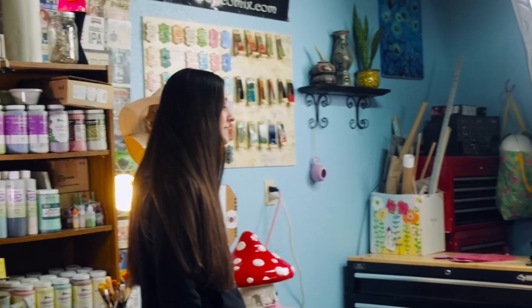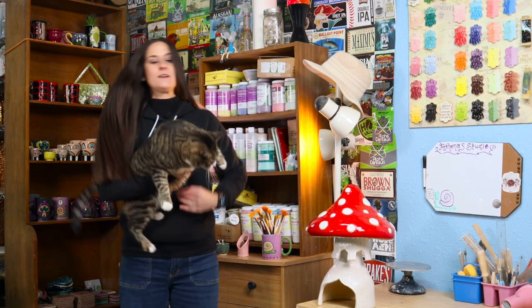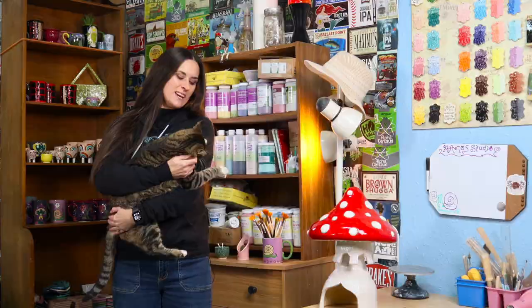Hi, it's Athena with Hardshell Slimy Snell Productions and welcome to my studio. I know it has been a little while since I've had you in my studio, and it doesn't mean I haven't been working. I've been making a lot of art but I have taken a break from making some videos. I've tried making some videos but I do suffer from chronic migraines and it's just hard.